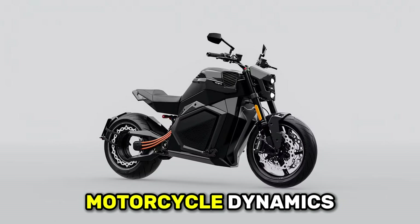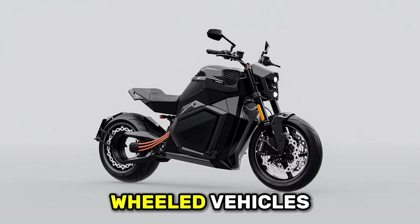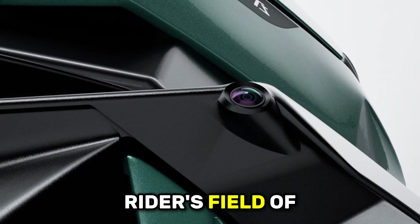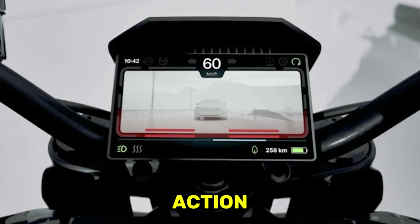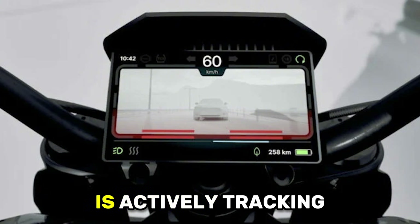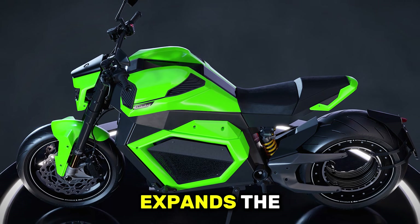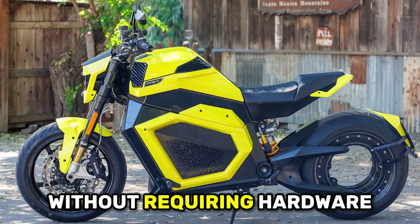Think of it as combining the radar systems from premium cars with motorcycle-specific AI training. The system understands motorcycle dynamics like lean angle and braking distances, and recognizes situations unique to two-wheeled vehicles — like cars entering your lane during filtering or vehicles pulling out from side streets. Color coding indicates threat levels: red alerts signal immediate dangers, yellow warnings indicate developing situations, and green confirmations show the system is actively tracking your surroundings. Over-the-air software updates continuously improve the AI's capabilities, so your bike literally becomes smarter over time without requiring hardware modifications.